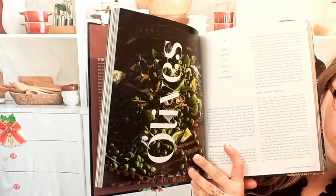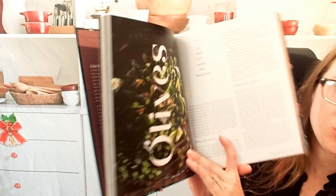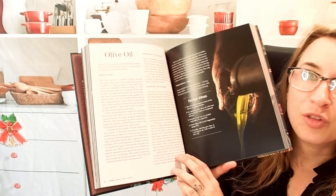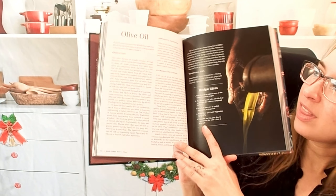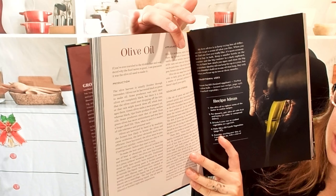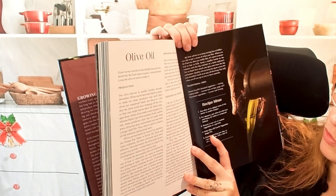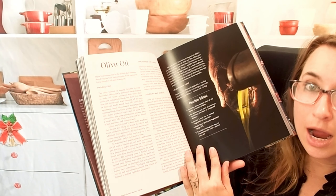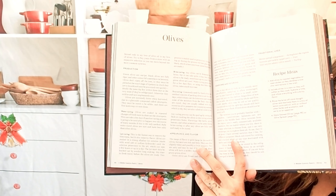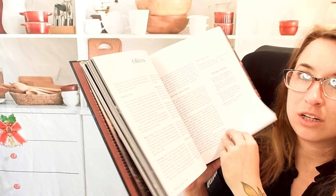We have an olives chapter that explains the origins and the history, which is really cool. If you want a really engaging cookbook and to learn something new, this is the way to go. They cover the production of olive oil, sourcing, storing, appearance and flavor. There are so many different kinds of olives and different ways of curing them — they go over all of them, and we have recipe ideas too.